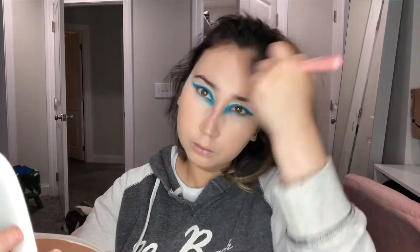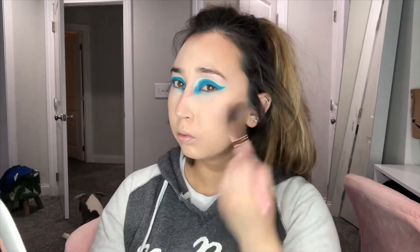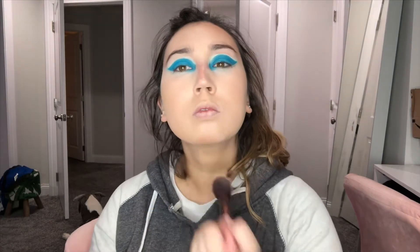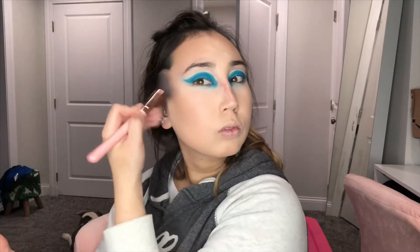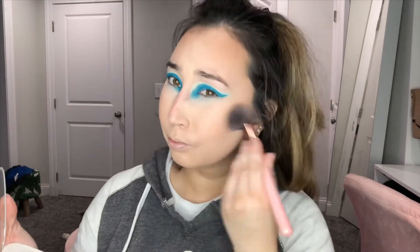We're going in with our Marc Jacobs Coconut Tan-tastic bronzer. I really like this bronzer — I've been trying to use it a lot just because it's a big pan and I don't want anything to go to waste. We're just doing a little contour, nothing too crazy, because I want to keep the focus more on the eyes, so it's more of a light bronzer application.